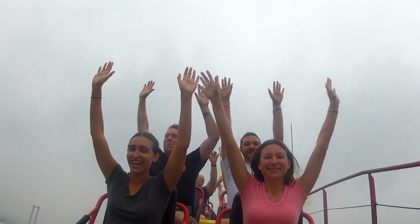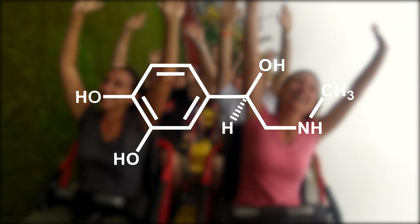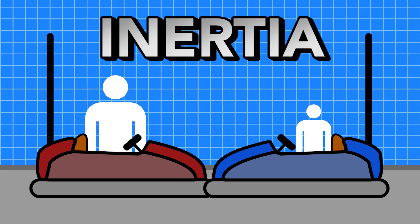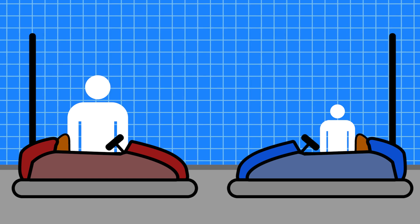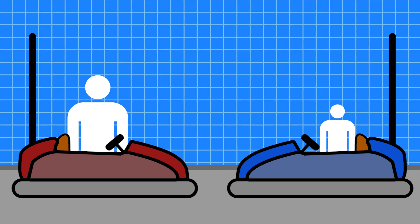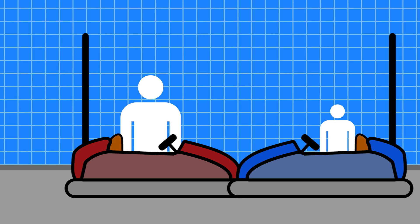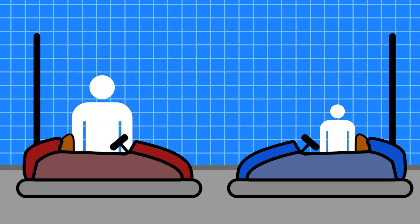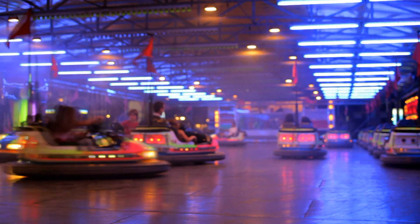Part of why we get so much enjoyment from bumper cars is because it gives us a controllable boost of adrenaline from the shock of being physically jolted. Drivers experience a change in their motion and become aware of their inertia. Riders with different masses will experience different effects from a collision — if the largest rider runs into the smallest rider at full speed, the smaller rider is going to be in a world of hurt. There's little that the smaller rider can do to jolt the larger rider with the same force short of traveling at a greater speed, which is usually limited by the arena or the car circuit.